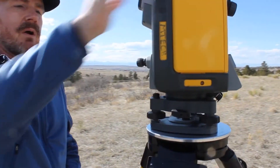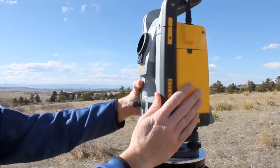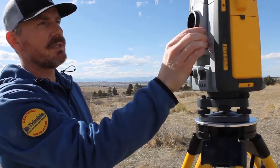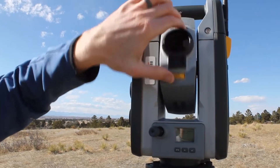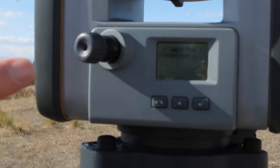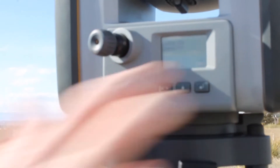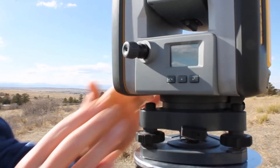Now we've got this thing rough level. The next thing I'm going to do is power this thing up — grab the battery, throw that in, and hit the power button. One thing you need to be paying attention to: you want 'Trimble' to be readable. You don't want it upside down — that's called phase two, and that's not good. You want to be in phase one. When you power this thing up, you'll see the Trimble globe and a countdown in the bottom right-hand corner. Before that hits zero, you want to hit the enter button. If you missed it, that's okay — just tap the power button again and it'll start that countdown all over for you.